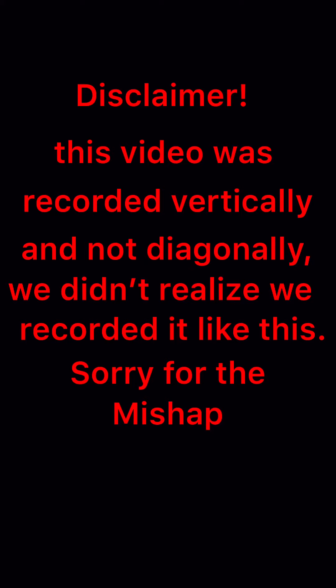Disclaimer: this video was recorded vertically and not diagonally. We didn't realize we recorded it like this, so sorry for the mishap.